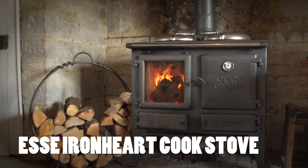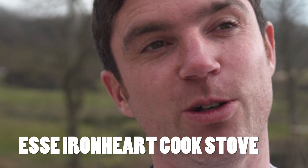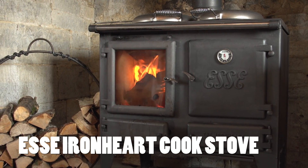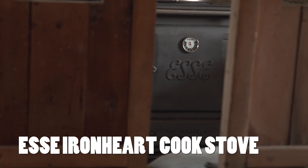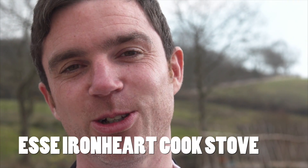In the farmhouse dining room we have what's called an Iron Heart, which is a fairly stripped-back version of the cooker in the kitchen. The beauty of it is that it's got a glazed door where you can see the wood fire burning away inside. It would look the part in any kitchen, any dining room, any large sitting room. It's your heating, your wood burner, and your cooker all in one.